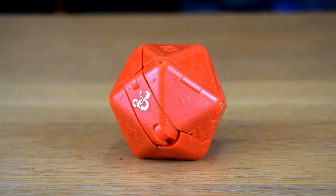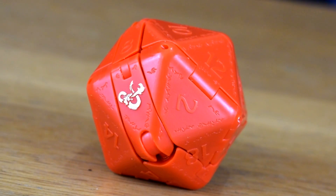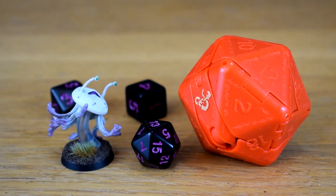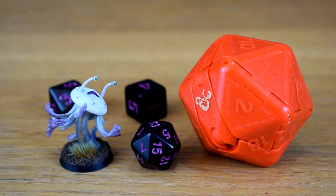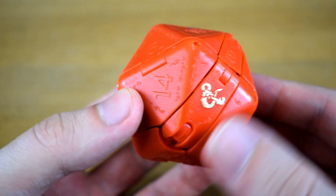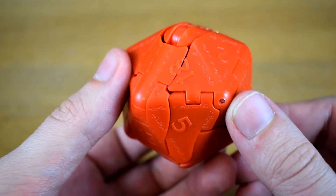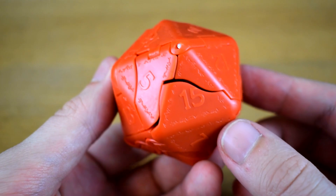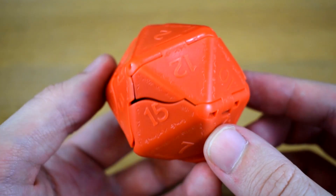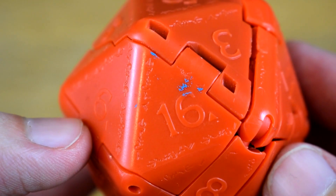Since it's how it comes in the box, we'll start with the dice mode and, well, it certainly is a regular icosahedron. It's quite a bit larger than a standard D20, but I'm sure you could assume that by the fact it turns into something. The 20th side has the D&D logo picked out in gold, which is nice, but I would have liked to see the other numbers picked out too. Although I suppose I can just do that myself if I really want to, and I even got a little extra paint on mine, so I shouldn't complain.